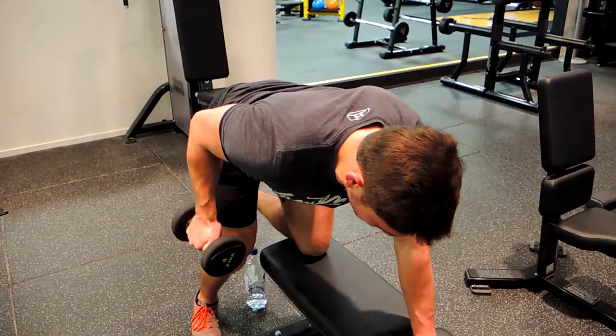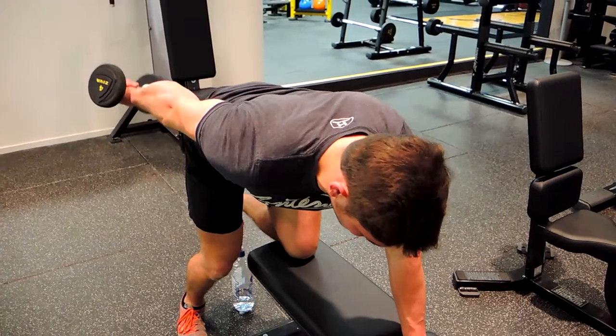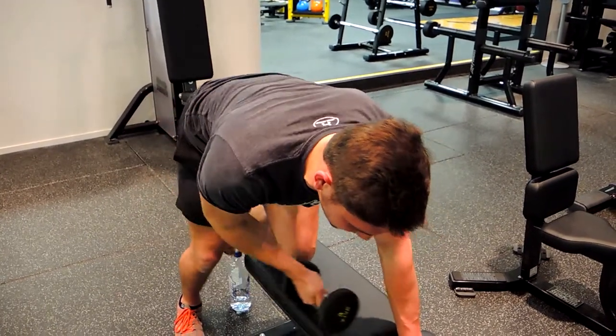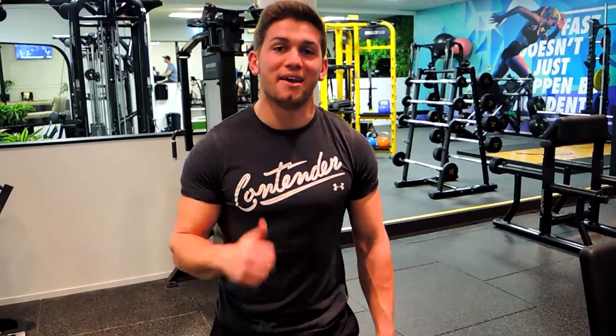Twisting upwards, thumb controlling down, keeping that elbow high. The entire time we're not trying to use that elbow to drive, or use that shoulder — nothing like that. It's all in the tricep. That, guys, is a single arm dumbbell kickback.